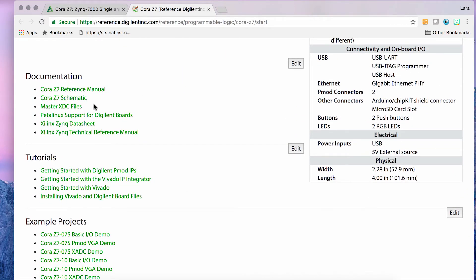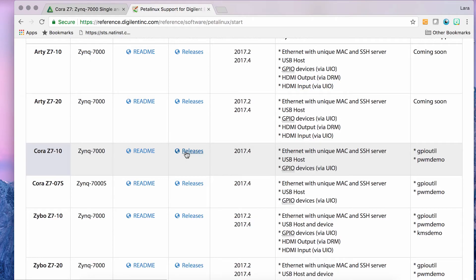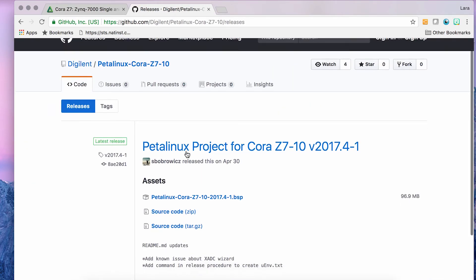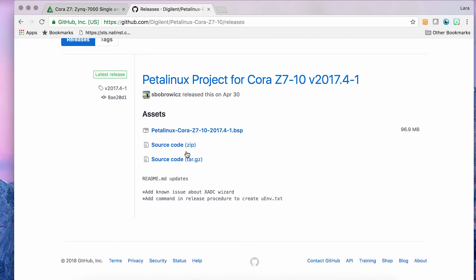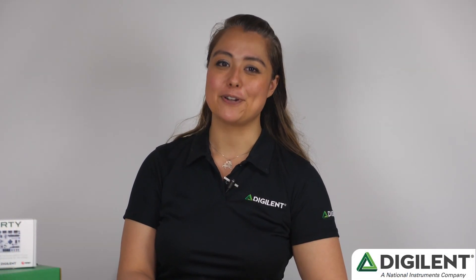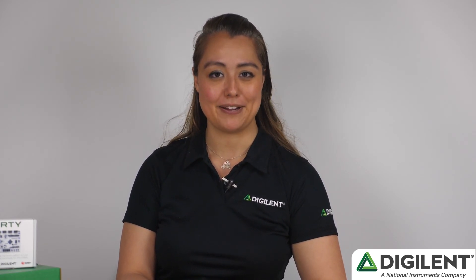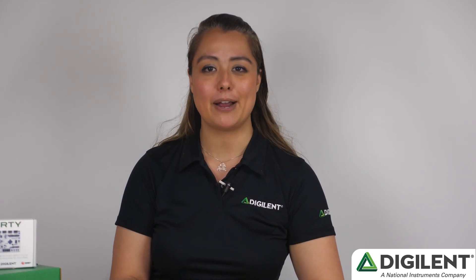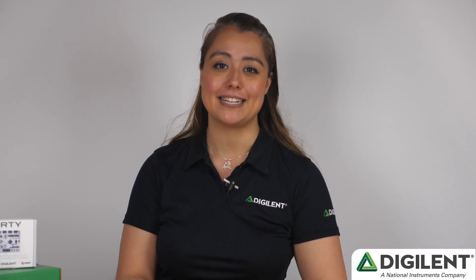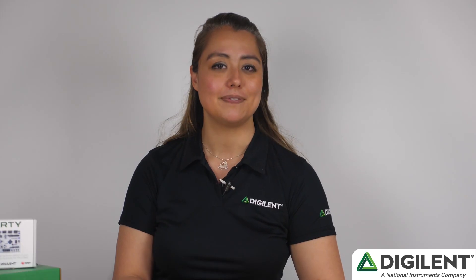It's important to note that both the Cora Z7-010 and the Cora Z7-007S are embedded Linux targets. To help users get started, Digilent provides a PetaLinux project to get them up and running quickly. I'm happy to have introduced you to the Cora Z7 and given you an overview of the new Cora family. For any questions, feedback, or to get more information, please contact us through our online support forums at digilent.com/forums. Thank you.